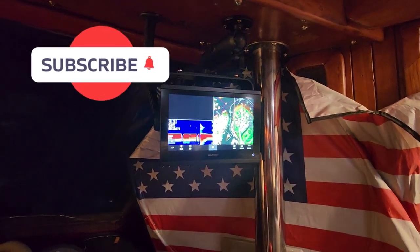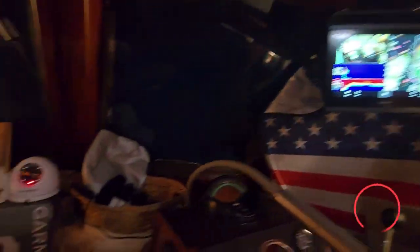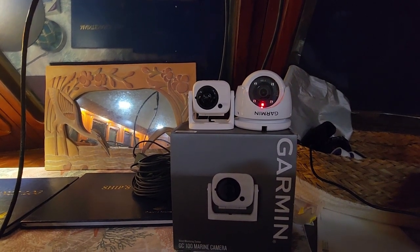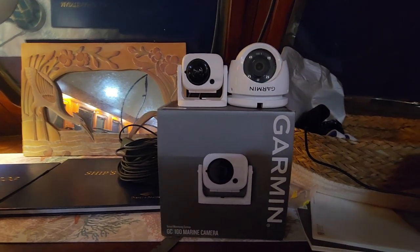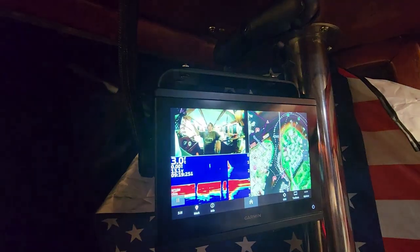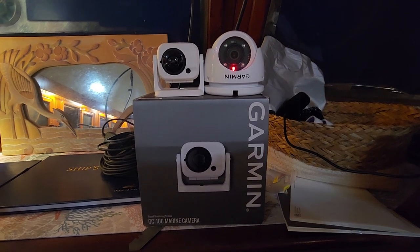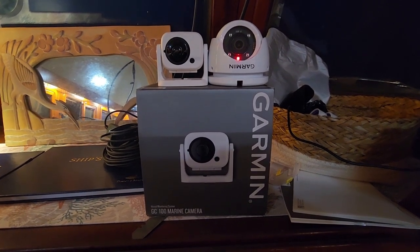I'm at the boat today finishing up some fuel projects. I started messing around with the Garmin stuff because originally I had ordered the GC100 wireless Wi-Fi camera and I could not get it to work. It kept dropping the Wi-Fi — every time I turned around there was no signal and it wasn't putting a picture up at all, so I was kind of disappointed. I did a little reading and found out it's a common problem.